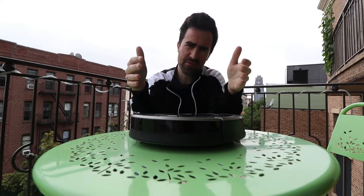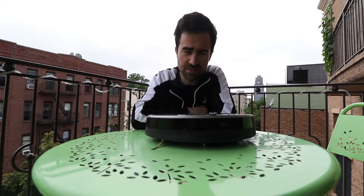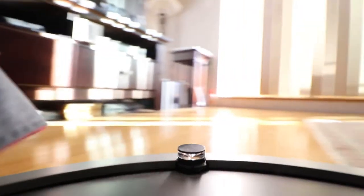It'll vacuum all the live long day. As you can see, it's circular. It does its thing, it moves around, and it doesn't get trapped on any corners because it just bounces right off them. It's designed to bounce off corners.